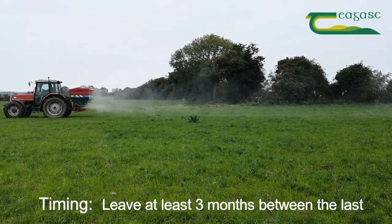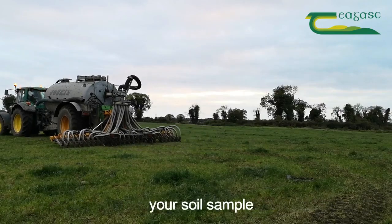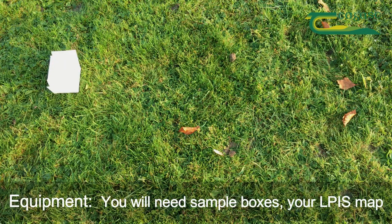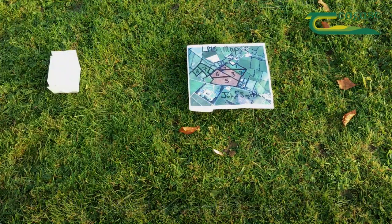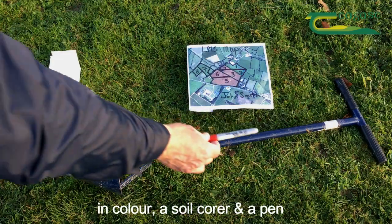Timing: leave at least three months between the last application of chemical fertiliser or manure before taking your soil sample. Equipment: you will need sample boxes, your LPIS or BPS map in colour, a soil corer, and a pen.